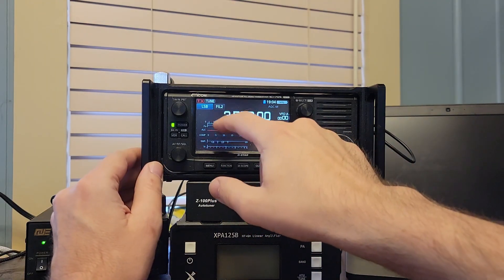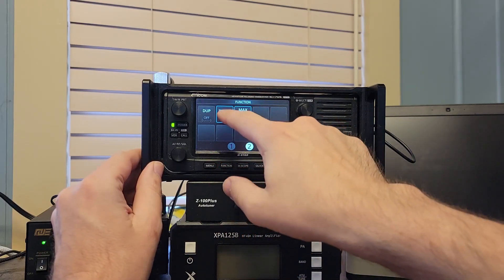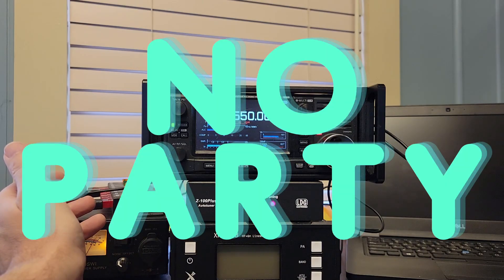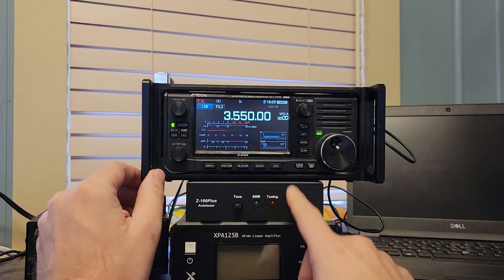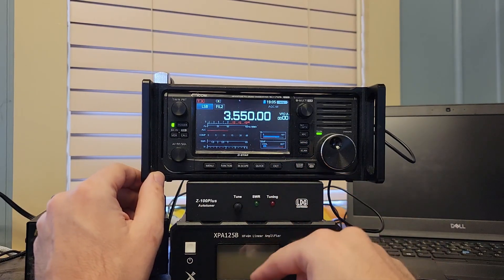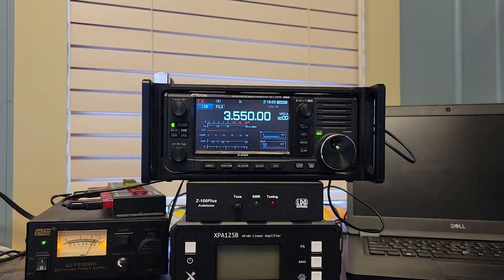Let's see if we can go somewhere where it's not so perfect. This is not an 80 meter antenna, so let's see what happens. What's really interesting is that the SWR was perfect before, so I'm wondering if this tuner is presenting a perfect match to the radio and then suffering the consequences of a mismatch on its own. I think we're out of tune now.